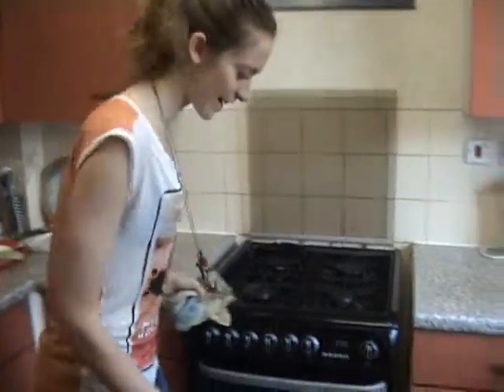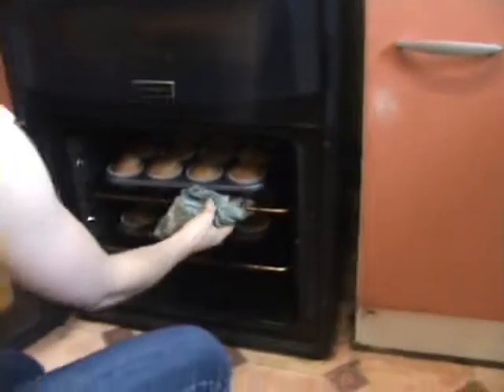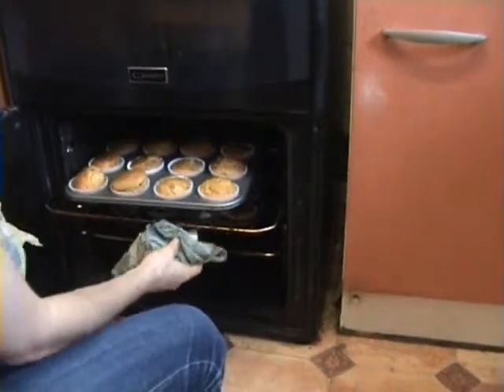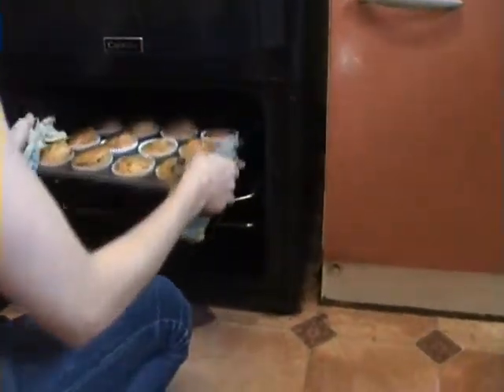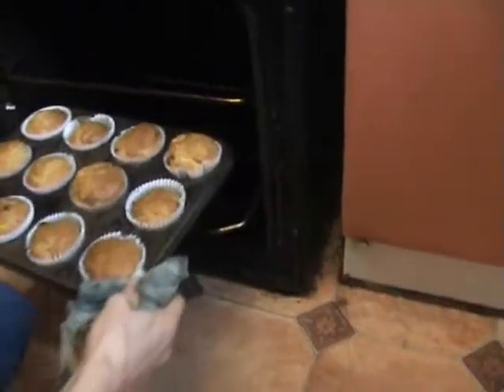Now the time has come — we're ready to check out the muffins. And they're all done! Nice and lightly brown on the top. And here's the second batch.